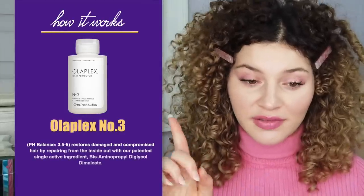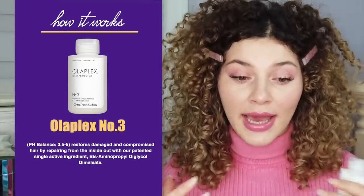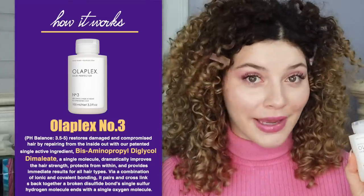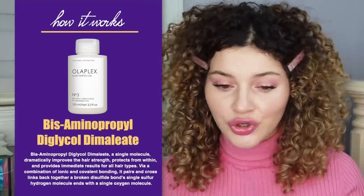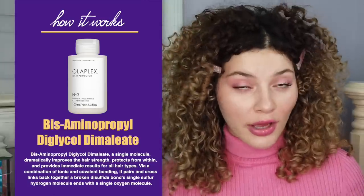Now let's get into how these products are supposed to work according to the manufacturer. First, the original bonding product: Olaplex. Olaplex claims to actually build the bonds of the hair by multiplying the bonds and therefore strengthening the hair. It is pH balanced at 3.5 to 5, and it restores damaged and compromised hair by repairing from the inside out with their patented single ingredient — Bis-aminopropyl diglycol dimaleate. This single molecule dramatically improves hair strength, protects from within, and provides immediate results for all hair types via a combination of ionic and covalent bonding.